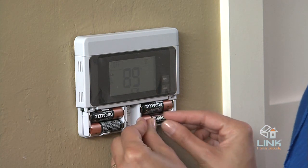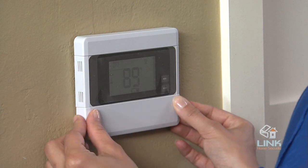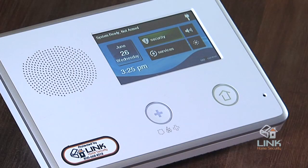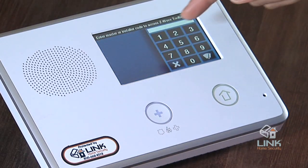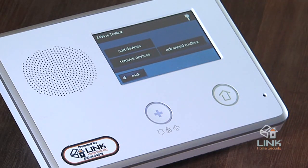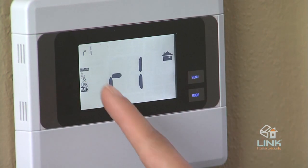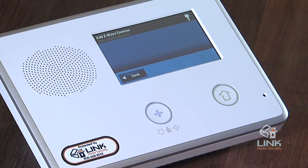Lastly, let's enroll the unit, which means to initiate wireless communication between it and the control panel. From your Go control panel, tap on Services, then tap on the small wrench and enter the master user code. Then tap on Add Device. At the thermostat, tap the Menu button, then tap Made and tap Made again. At the Go control panel, check to see that the thermostat has been added to your system.